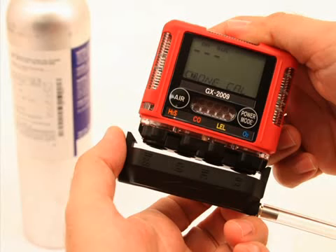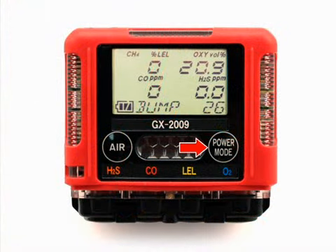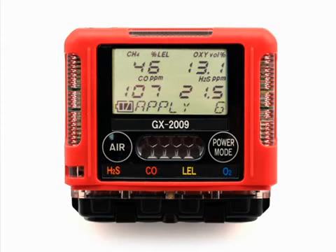Push the adapter plate onto the GX 2009's sensor face. Make sure the adapter plate is oriented with the sensor names on the adapter plate matching up with the sensor names on the instrument. Press and release the power mode button. The LCD will display the current gas readings and the instrument will count down from 30. Turn the regulator on-off knob counterclockwise to open it. Calibration gas will begin to flow.